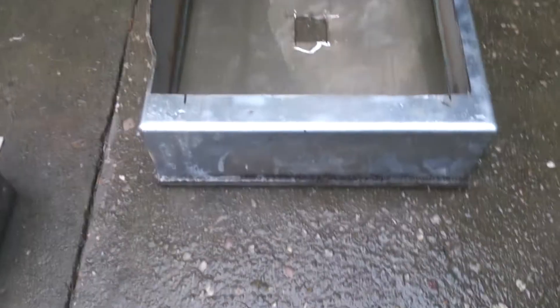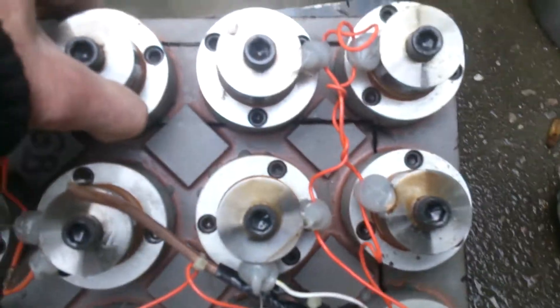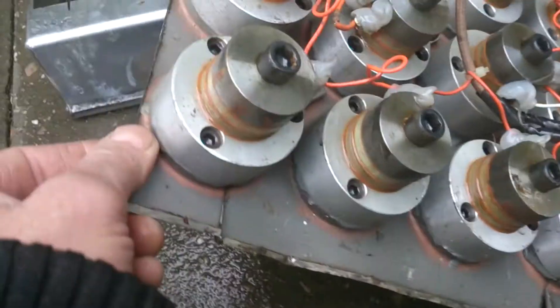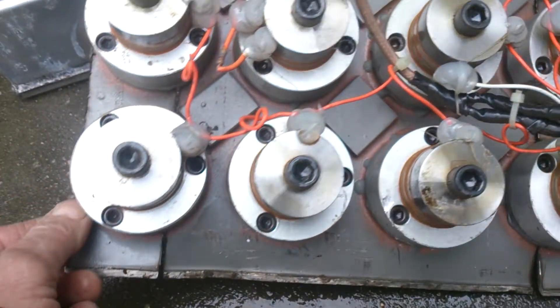This box is going to make a nice little stove for the back door of my van.